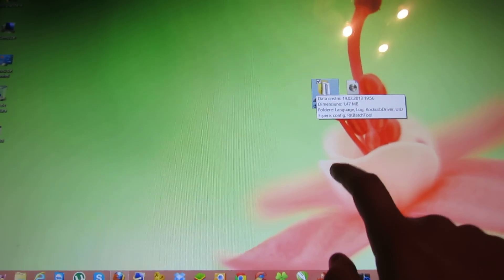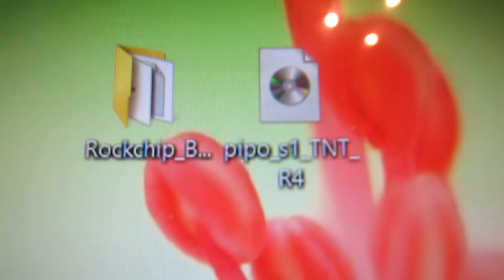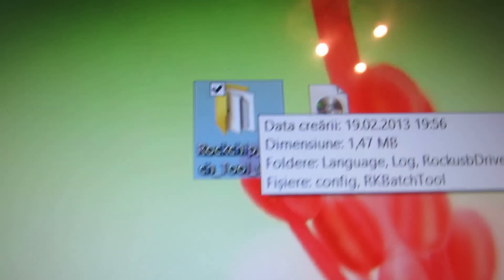Hello everybody, this is Daniel Luz. Today I'll show you how to install the new PPPo S1 TNT R4 firmware upgrade. So you have to download the PPPo S1 TNT R4 firmware, then you have to download the Rockchip batch tool.